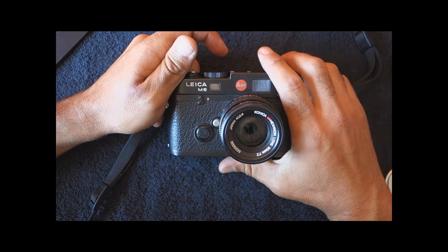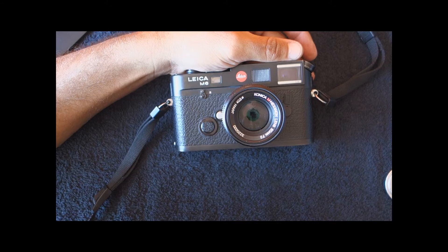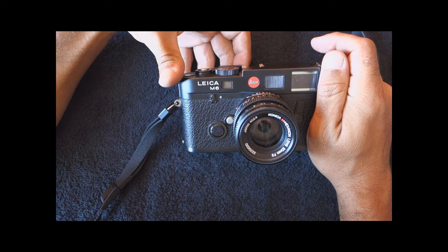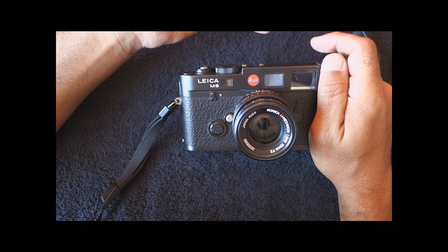Hi there, welcome to another video of mine. Today I bring you the Leica M6, a camera that I made a video about some time ago — a year ago to be precise. I have had this camera for a year and a half and I wasn't really too thrilled about it because I felt that the responsibility of owning a Leica camera was really too big.